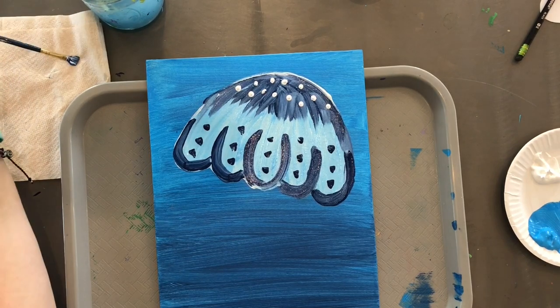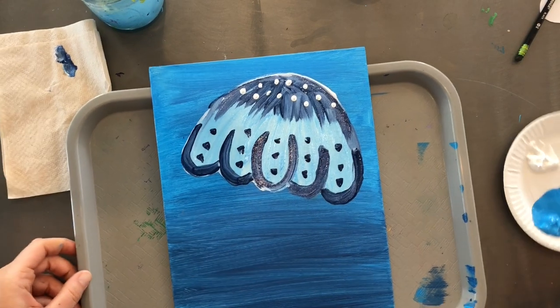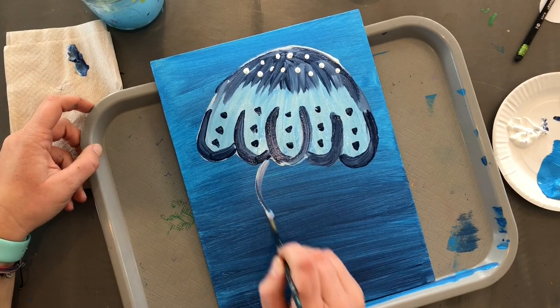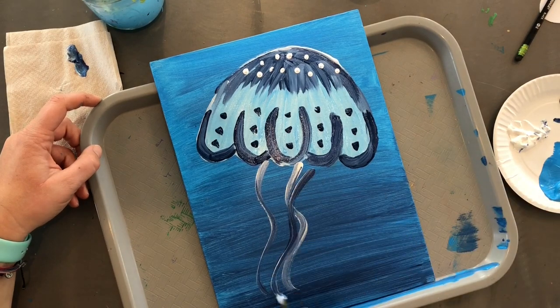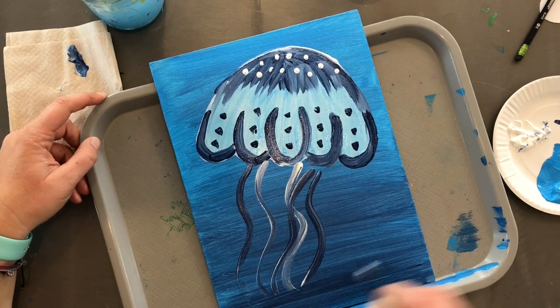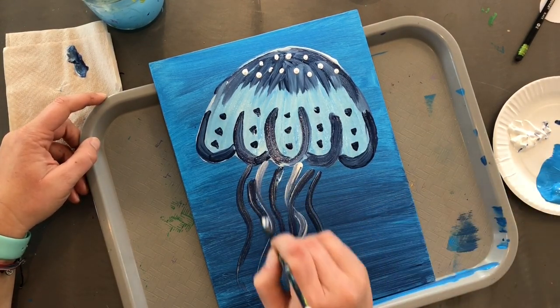With your same brush — actually let me dry it off, I threw it in the water a little early — just grab any of the colors, some white, some blue, and do a few tentacles. We're going to put glue and goodies on top of this, so they don't have to be perfect.